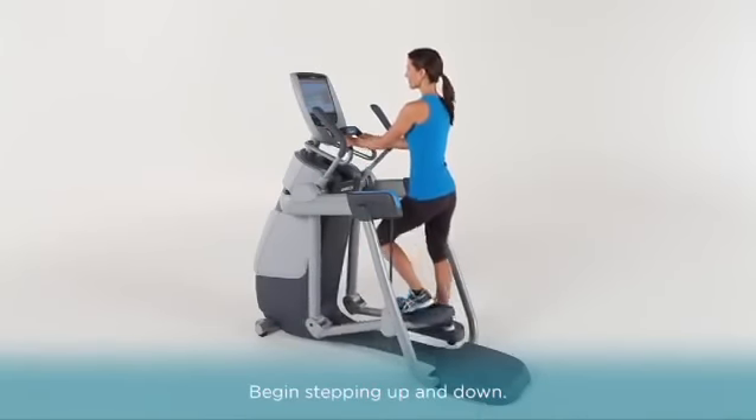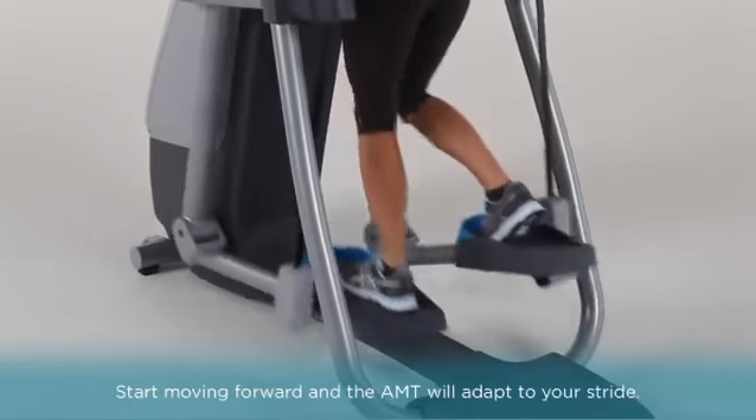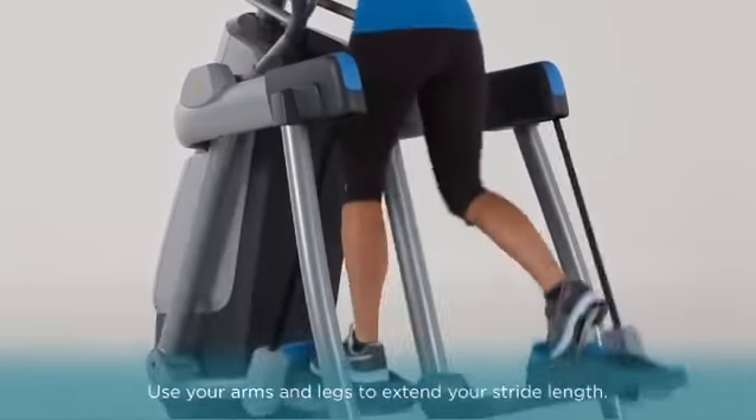Begin stepping up and down. Start moving forward and the AMT will adapt to your stride. Place your hands on the moving handlebars one at a time, then use your arms and legs to extend your stride length.